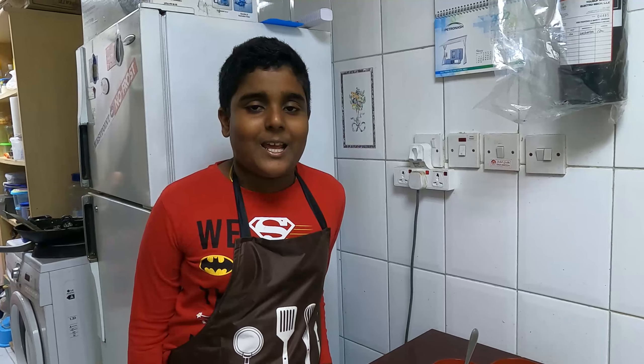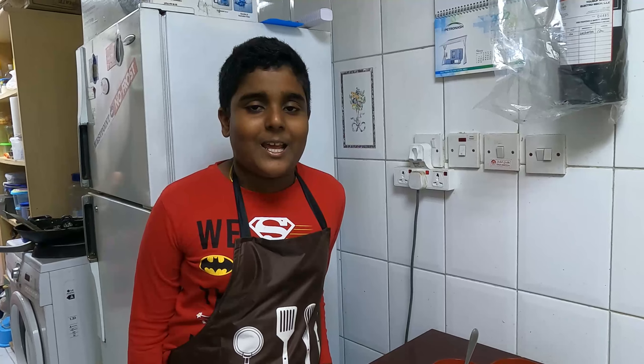Friends, now let's taste our healthy and delicious veg soup. It's very tasty and delicious! I hope that you will make this healthy and delicious veg soup at home.